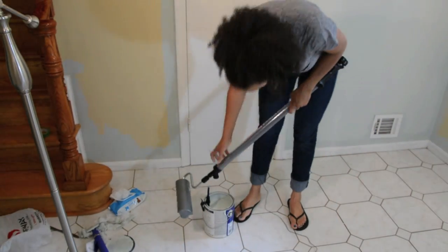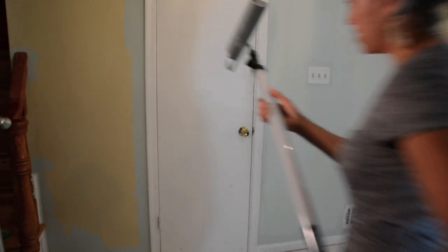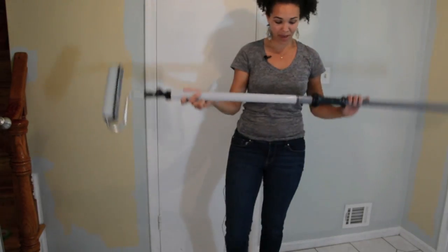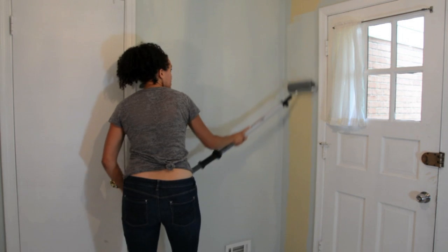I'm going to suck up another load, and I should get a nice full load of paint. I've got a full tube of paint, and I'm just going to keep twisting for as much paint as I need.